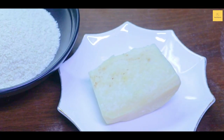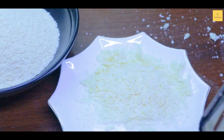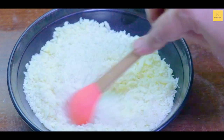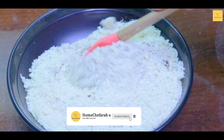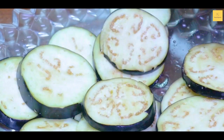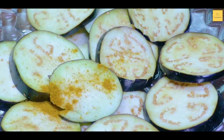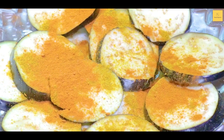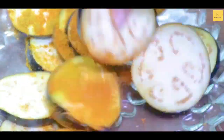We will grate it and mix everything together. Add black pepper, half a teaspoon. Mix well and pat dry. Now we will add spices — 1 teaspoon red chili powder, 1 teaspoon barbecue masala. Mix it all together.